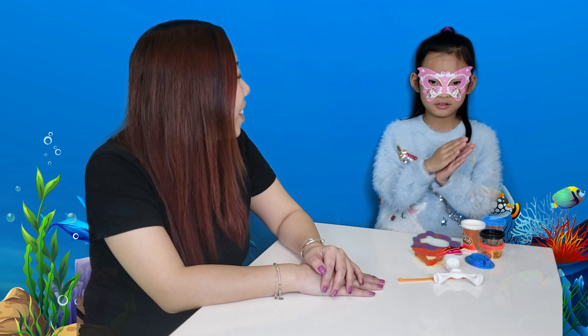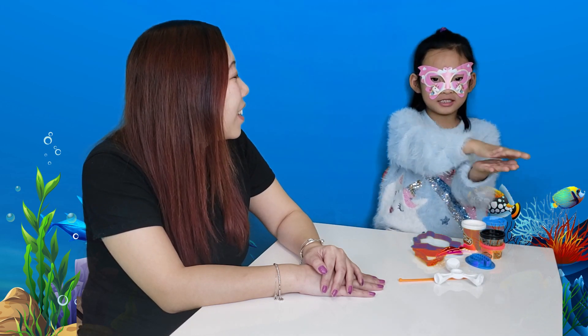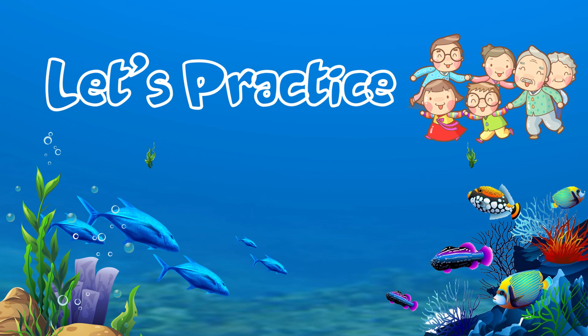This is Daddy Shark, Grandma Shark, and Grandpa Shark. Let's practice family members!